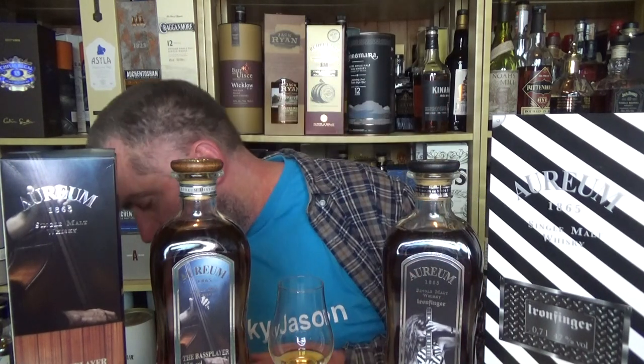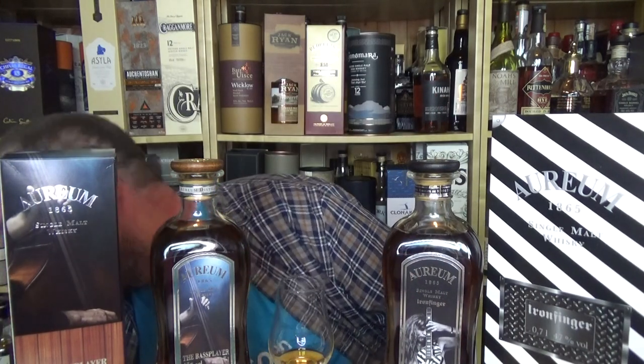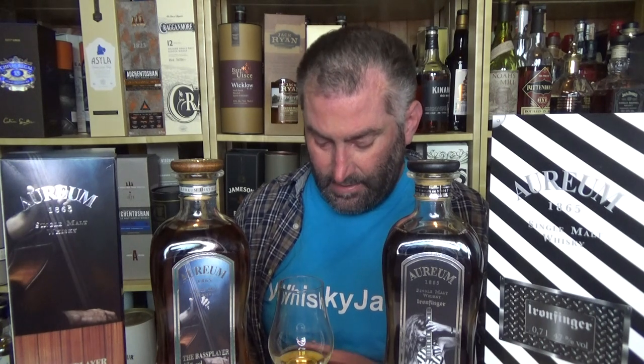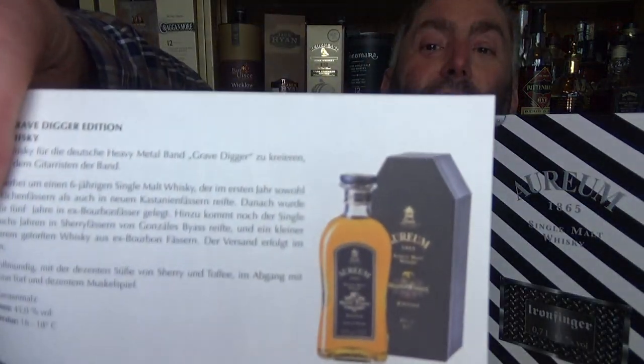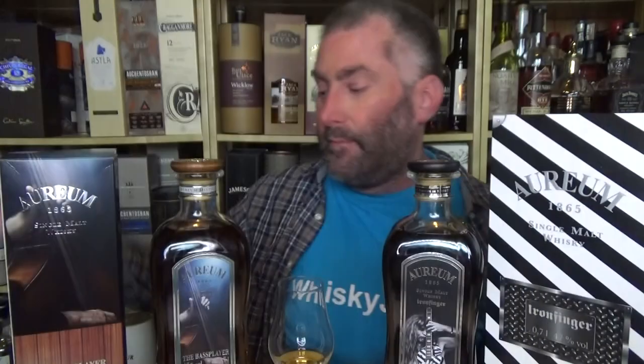These are the standard Aureum bottles and they all mostly look the same. There is even a so-called Gravedigger edition in their bottling and it comes in its own coffin. You can see the whiskey in a coffin — because it's not Gravedigger from the monster trucks, it's Gravedigger from the European heavy metal band.